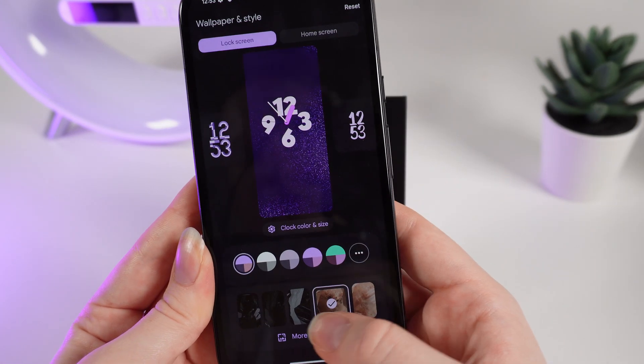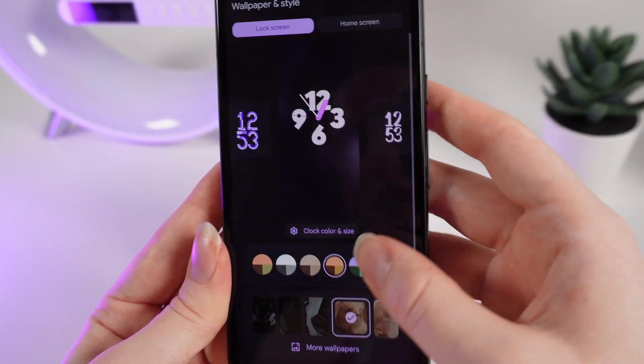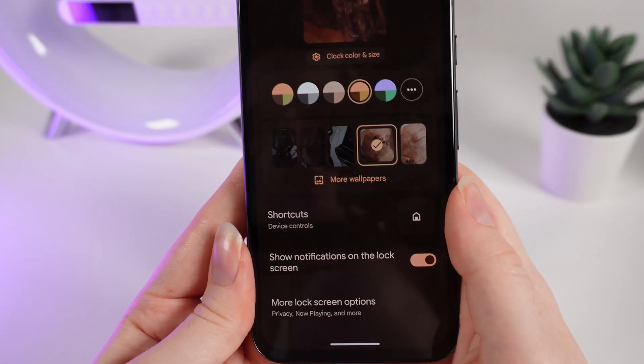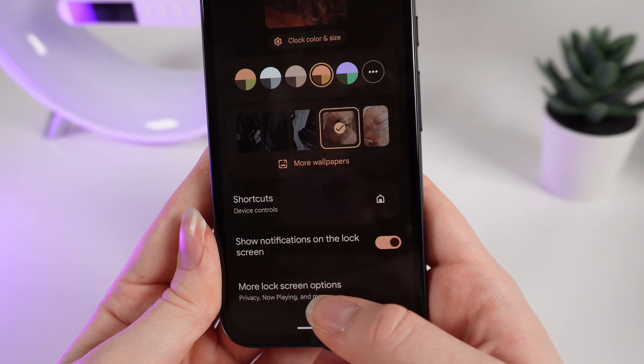You can also customize the background and the colors. And if we go a little bit lower you can also add some shortcuts, show notifications on the lock screen, and access more lock screen options.